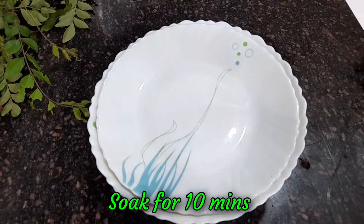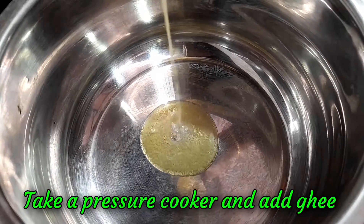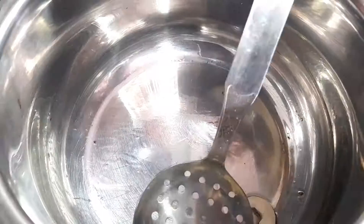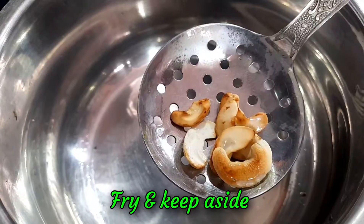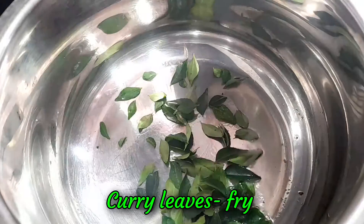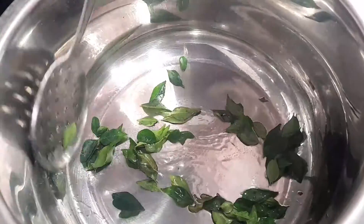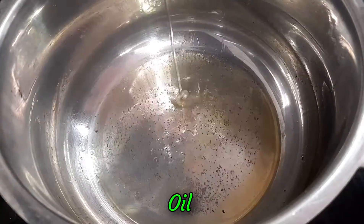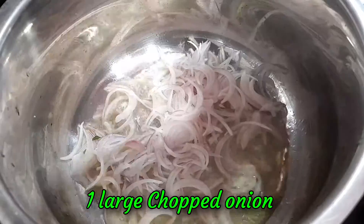Let's try this. The pan is so soft. Let's go. Let's do this. Salt.